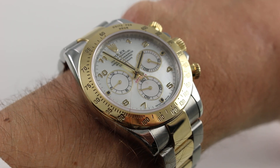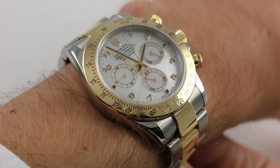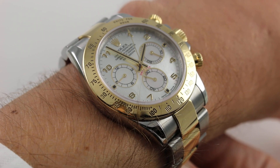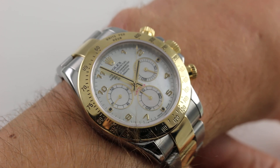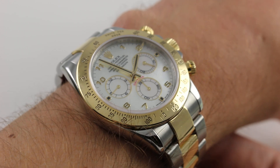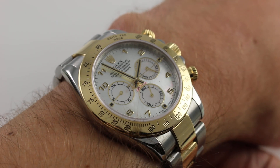Hi, I'm Tim. Welcome to our channel and thanks for logging on. Today we're discussing the Rolex Oyster Perpetual Cosmograph Daytona Reference 116523 in stainless steel and yellow gold with mother of pearl dial. You can see and purchase this two-tone in-house caliber six-digit reference Rolex Daytona on our website.